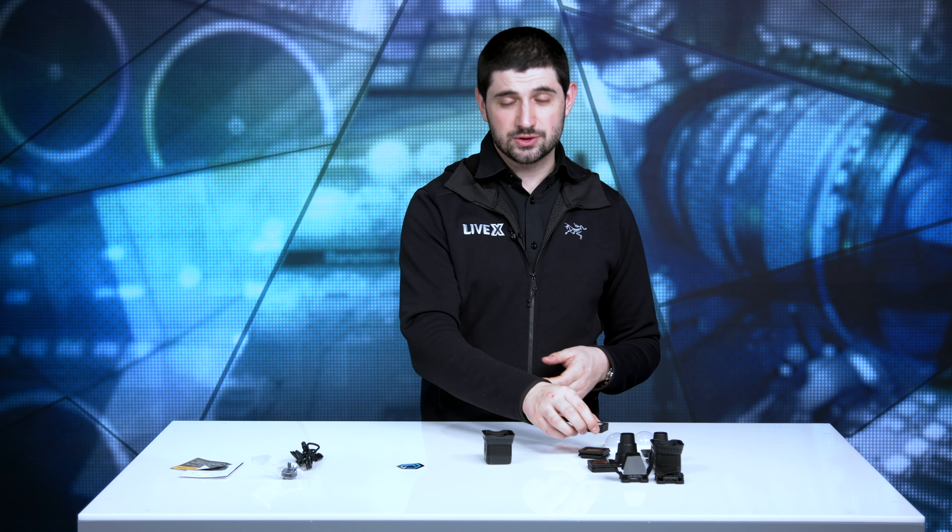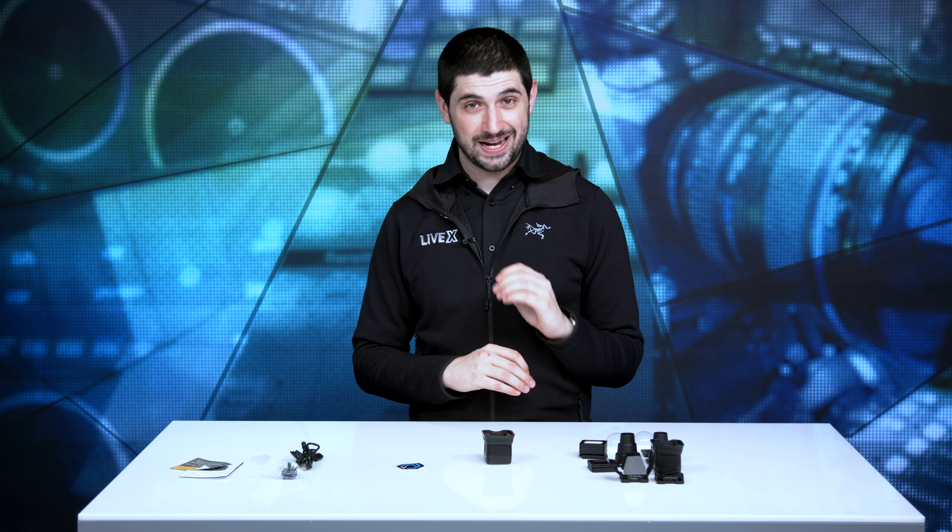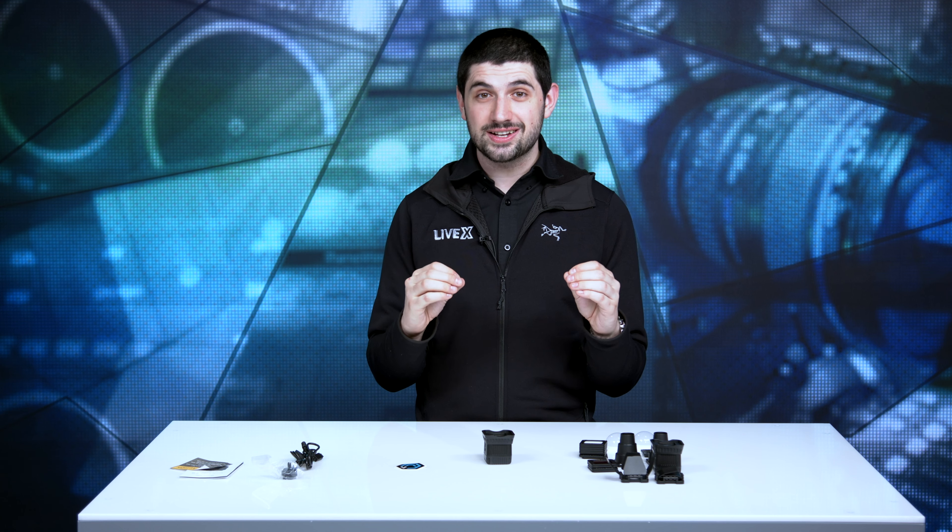And there you have it. Thank you so much for watching. If you like this video, make sure you hit the like button and subscribe to our channel to get all of our unboxing videos and the latest episode of Ready Take Live. If you have a product you want us to unbox, hit us up at contact@livex.tv and we will unbox it for you. Thanks so much for watching — see you on the next one.